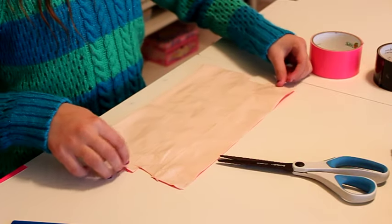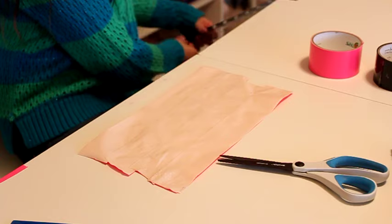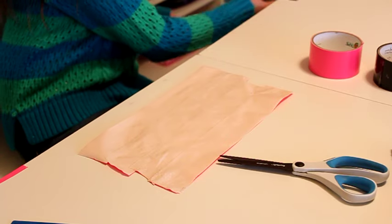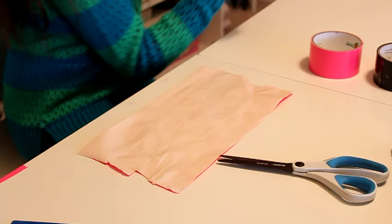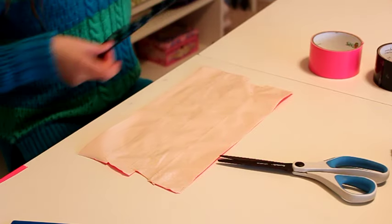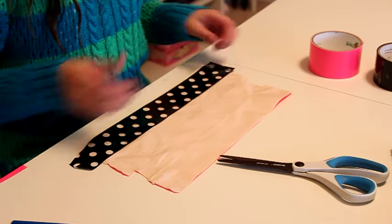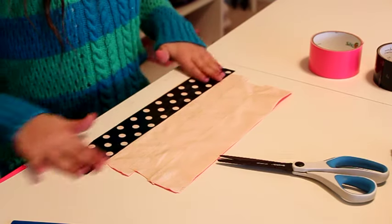Once you've done that, you can start making duct tape fabric. What you're going to do is take another piece of duct tape and set it on top of the duct tape, like that.